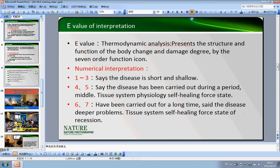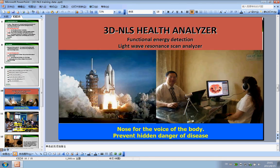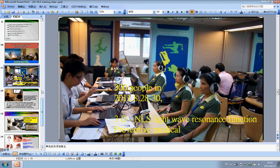When using the 3D machine, there are some matters needing attention — please read through these carefully. Here are also some other correct ways to use the 3D machine for testing, which are very easy to follow.